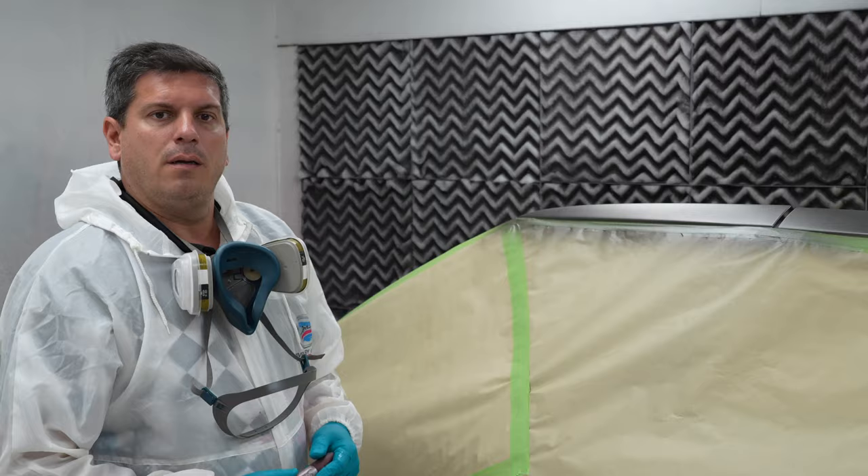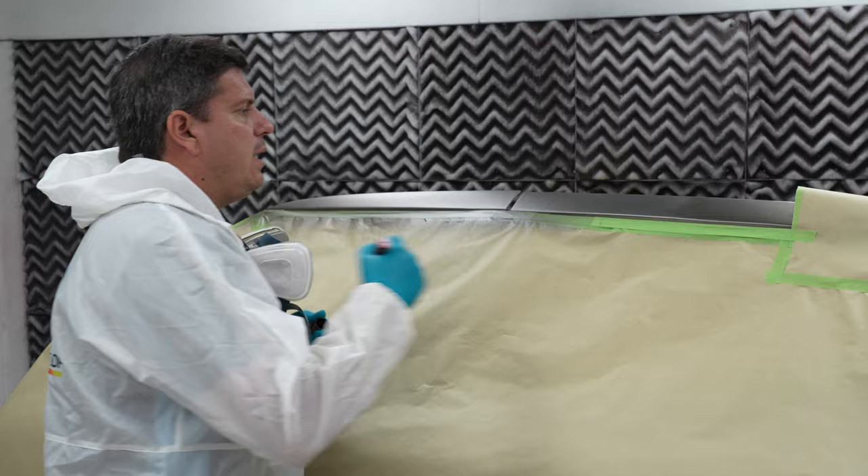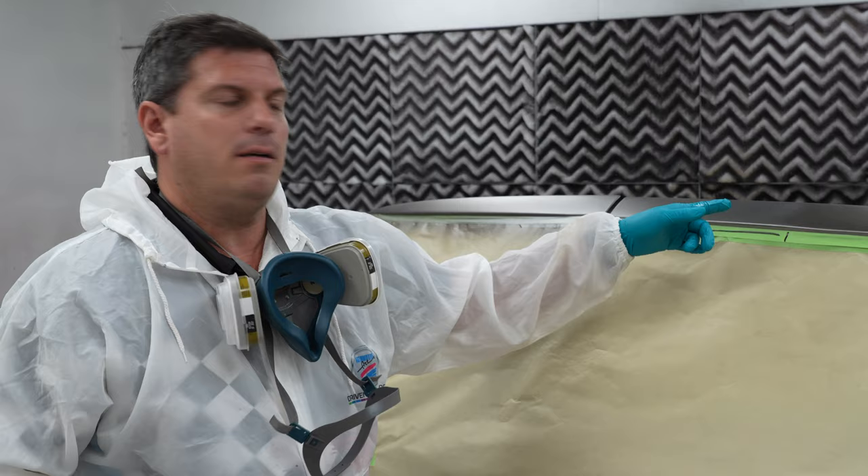I already sprayed my base coat and blended it into the next panel. You always want to leave four to six inches so you can apply your blend Fade Out Thinner into the panel. This has been sanded with 2000 grit so that way you can melt the new clear with the old clear in the panel.